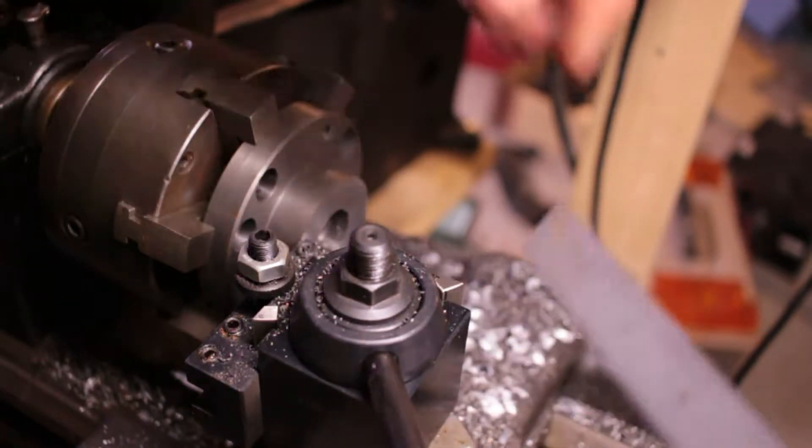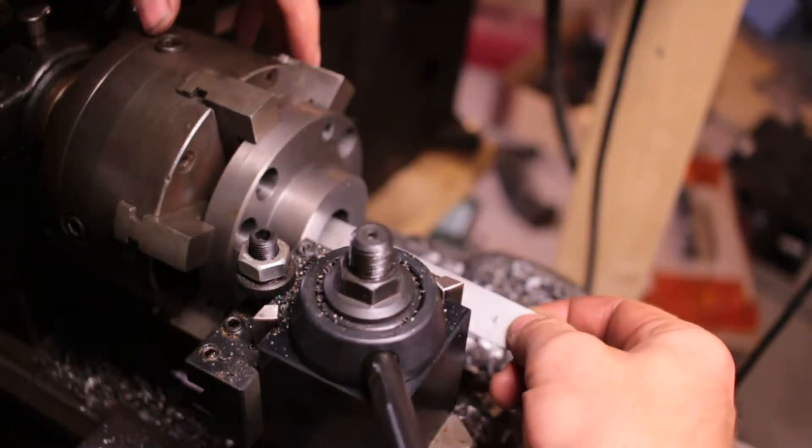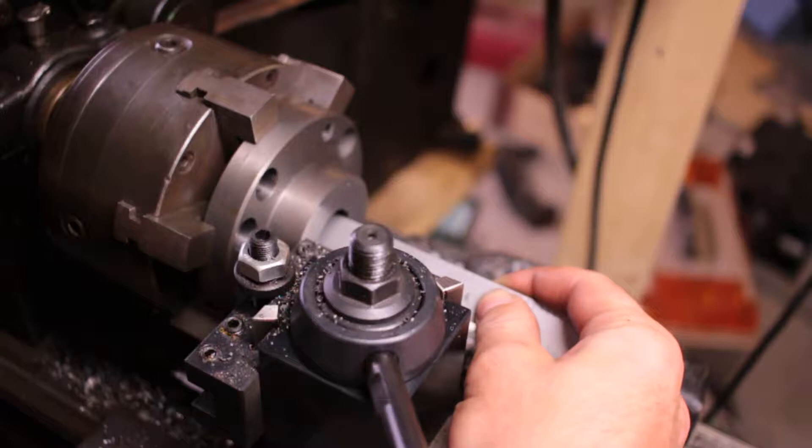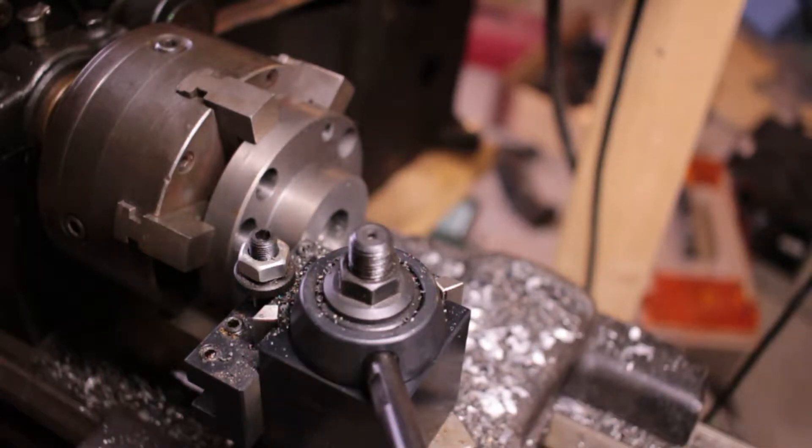I'm looking for about an inch overall depth here, or overall thickness. The angle is wrong to see it right, but that's like an inch and three-eighths plus. So I've got a ways to go.